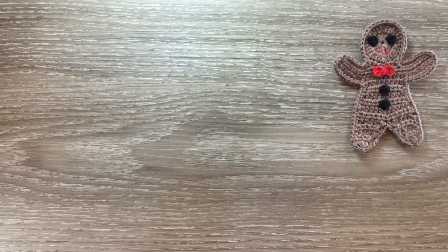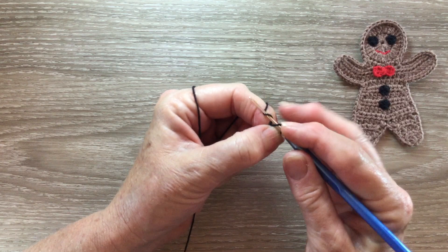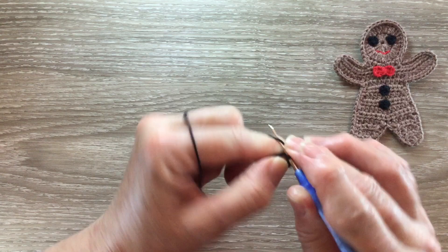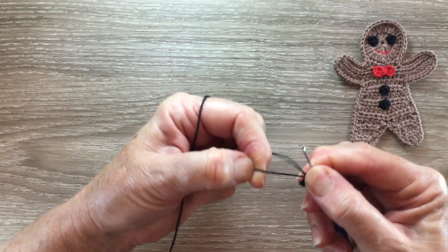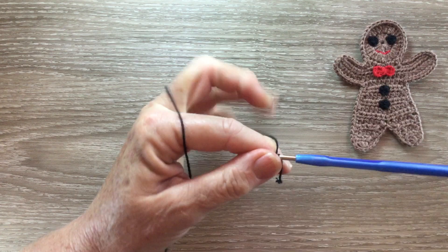The eyes and the buttons work the same. I'm using black and I make a magic loop and work 1 chain and 4 single crochet into my circle. I pull the circle tight and slip stitch into the chain and fasten off. I'll need four of those.